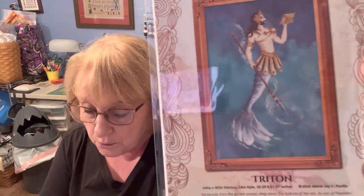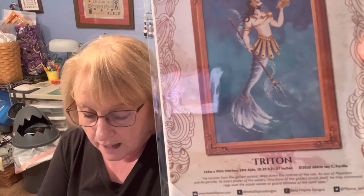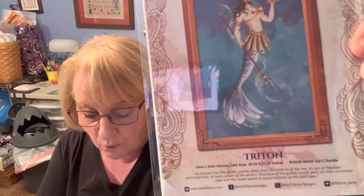The next thing is Seashell. And the Bella Filipina cross-stitch chart of Triton goes to Catherine Ryan. Congratulations, Catherine — send me an email and I'll link it below. It's StitchingScotty at Gmail.